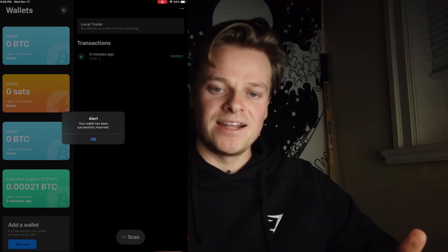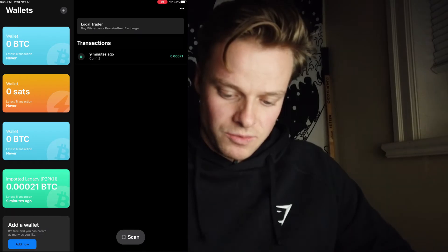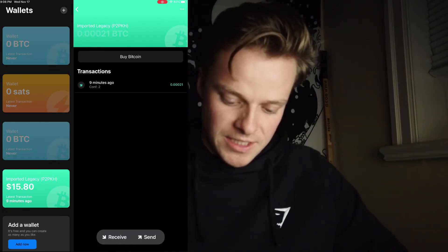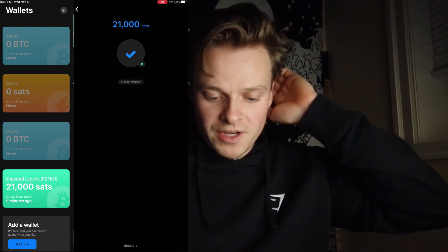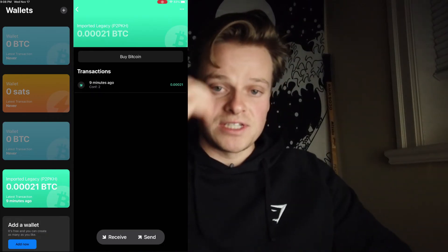It is now added successfully to Blue Wallet. We can click on it and see how much is on this wallet. I can change it to dollars, Bitcoin, or Satoshis. Nine minutes ago the confirmation occurred. This is currently what's on the Bitcoin wallet: $15.00, 0.00021 Bitcoin, or 21,000 sats.